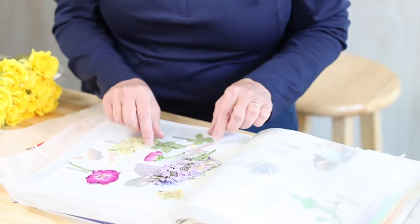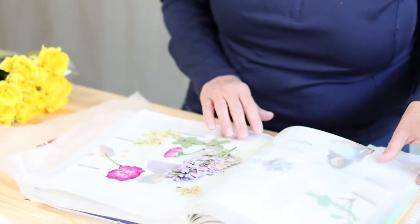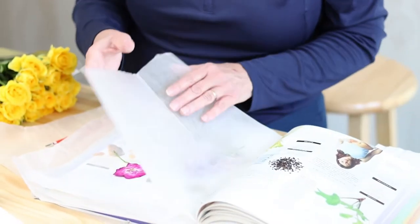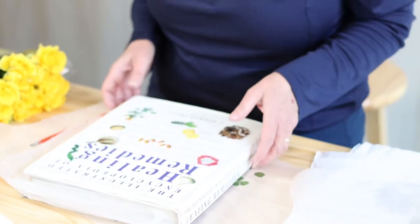The thinner it is, like the leaves, obviously dry quicker. Just keep that in mind when you're planning your artwork, so you can be sure to add enough time to get it dried correctly.